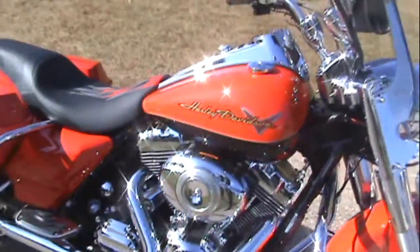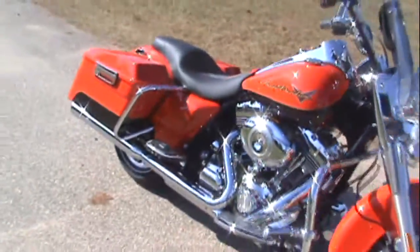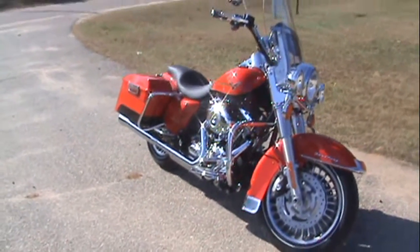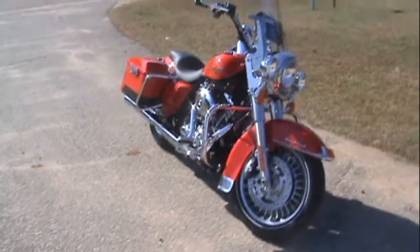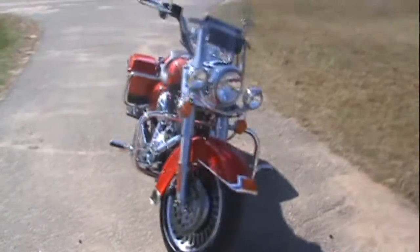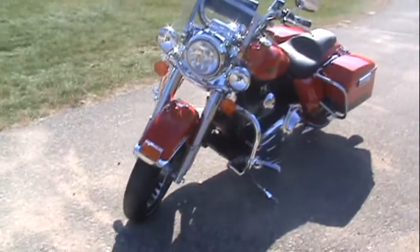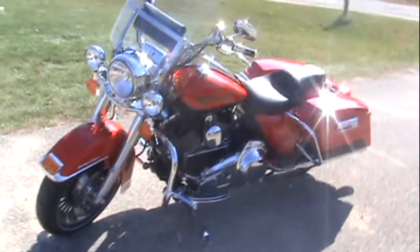This is in scarlet red and vivid black. I think it's a pretty sharp color — caught my eye. I was originally looking at the Street Glide, test drove them both, and came out with this one. Pretty happy with the Road King.